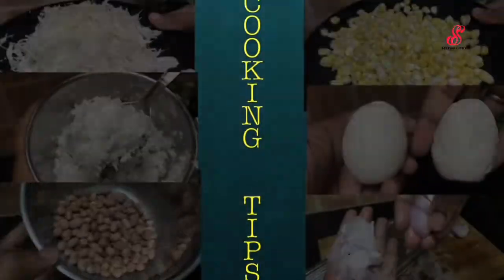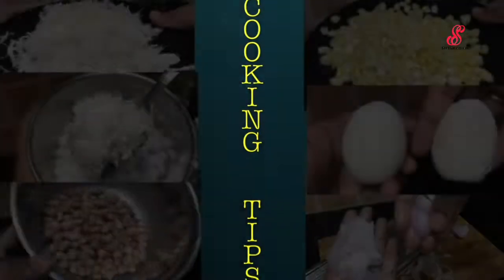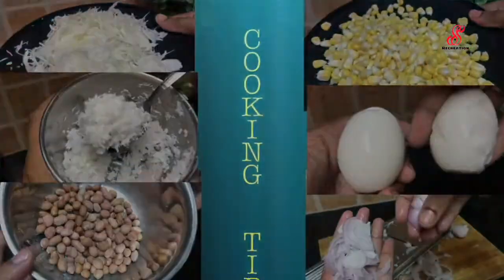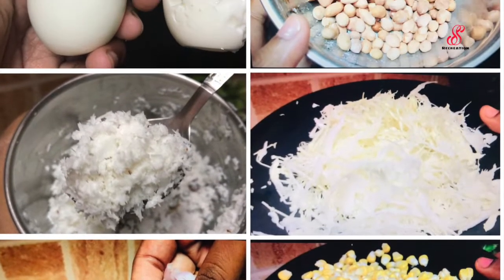I am going to cook with this method. It is easy to cook. Let's call it.